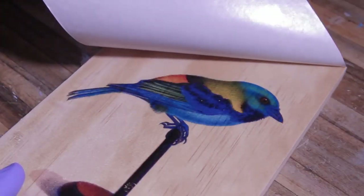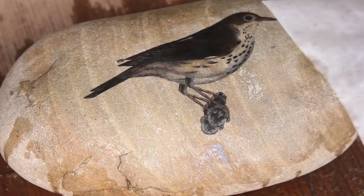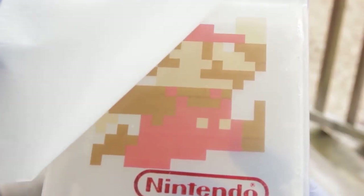In previous episodes I have shown you how you can transfer printed images onto wood, onto stone, onto plastic, onto metal.